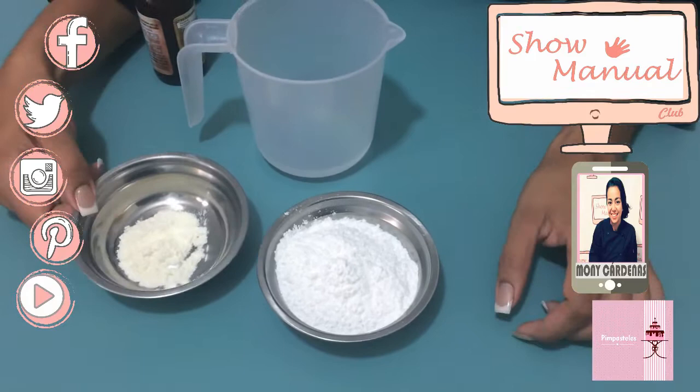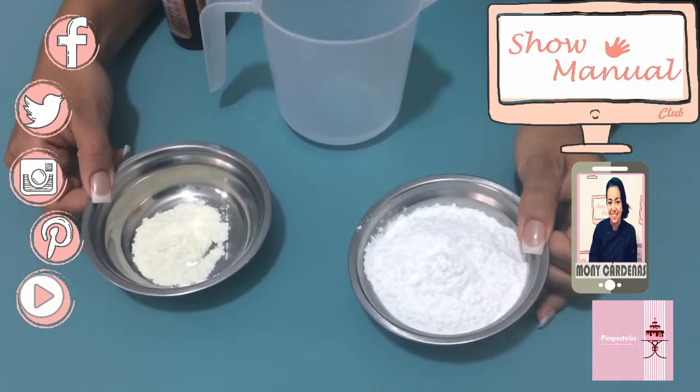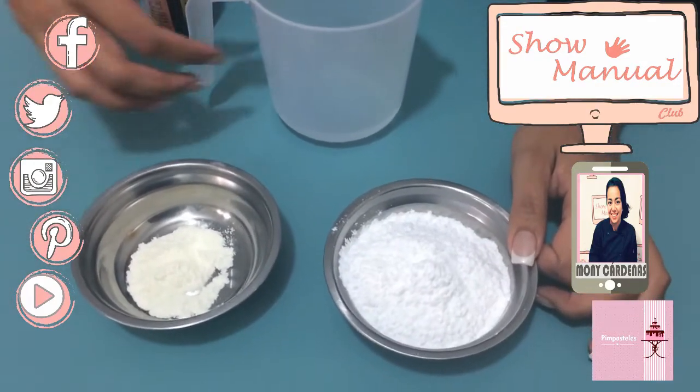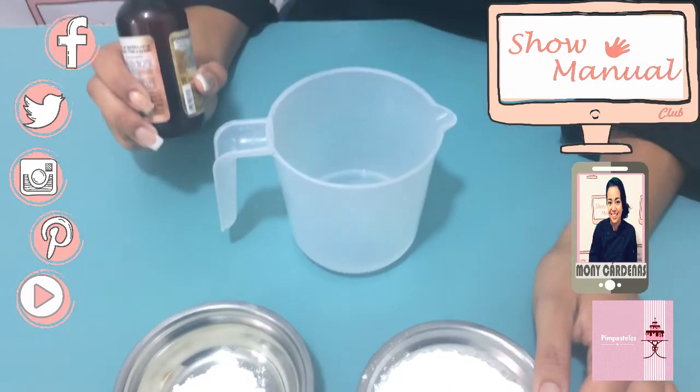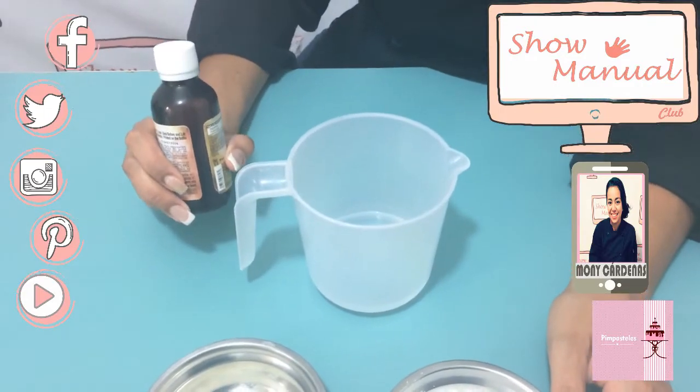The first thing we are going to put is our merengue en polvo. Then we are going to integrate the azúcar glass poco a poco. We are going to add the agua fría, and at the end, if you want, a tapita or 2 cucharaditas of esencia.